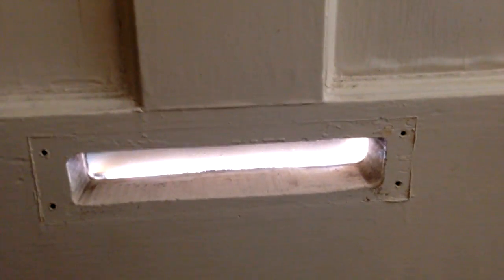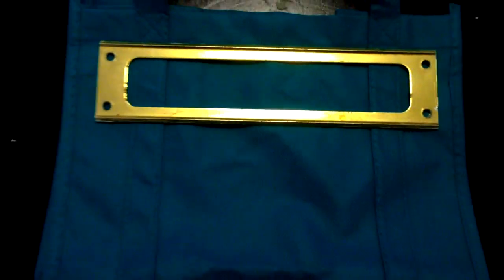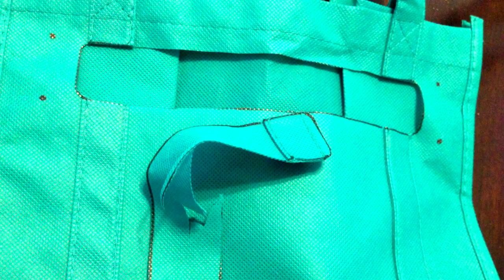Grab a reusable bag from the dollar store, remove the face plate of your mail slot, line it up on the grocery bag, outline it, cut out a hole for the mail, and don't forget to mark the screw holes. Make sure the holes are aligned and reinstall right on your door.